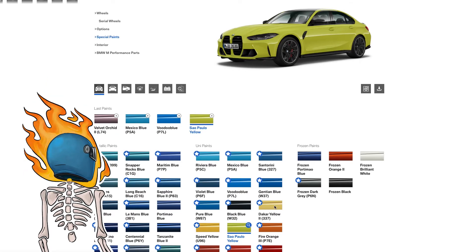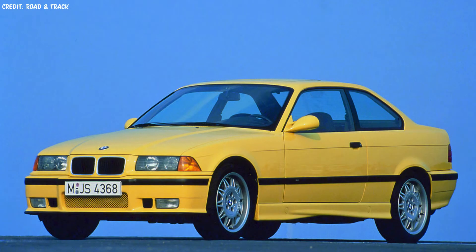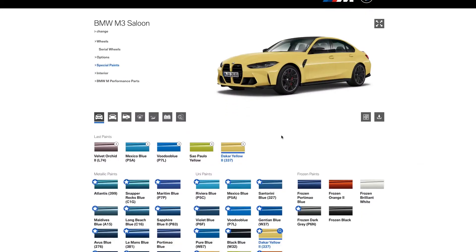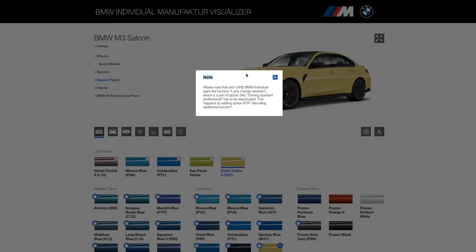The Frozen Sao Paolo Yellow — this was a traditional M3 color. The car yellow was kind of one of the standard press colors for the E36 M3, I believe. Doesn't look so great here but in person I think you guys will dig it.